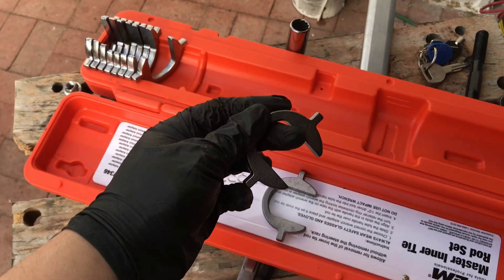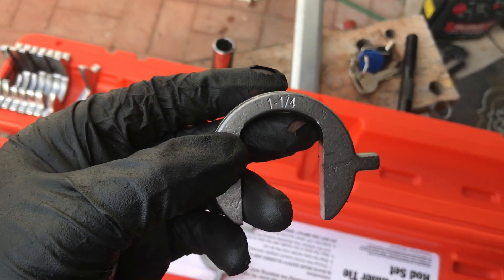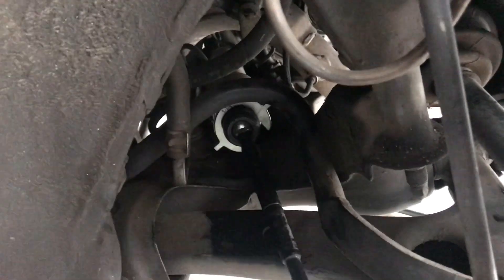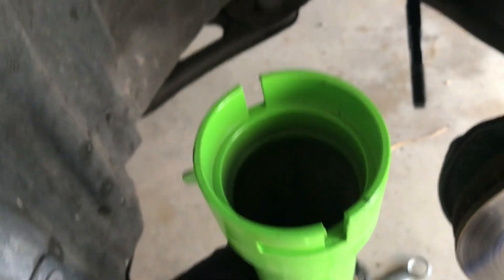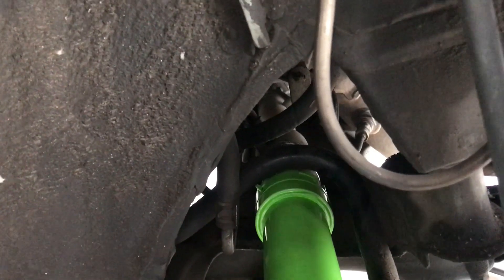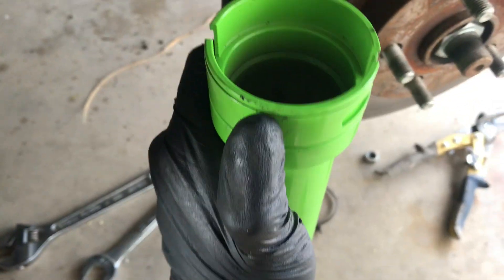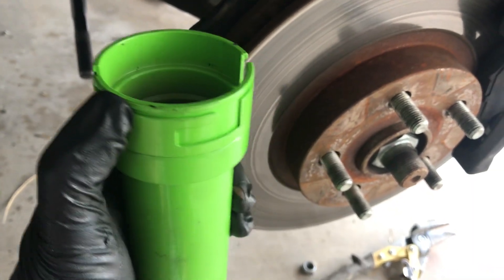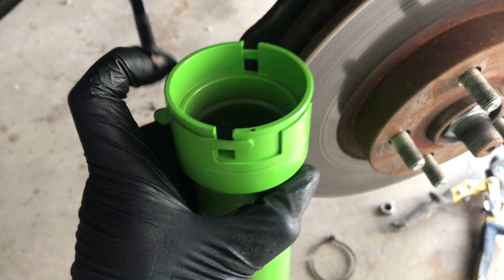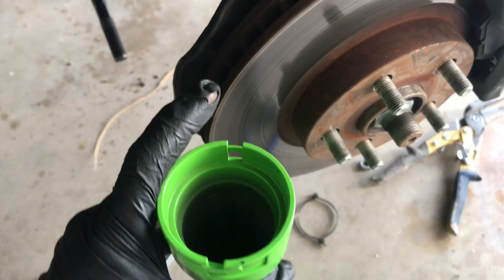I rented this tool to get the inner tie rod out. This is the eBay tie rod so it may be a different size, but on this one there's a 1/4-size — there are these indents and you put the tool over them. It may take two hands to get it all in. Once you do that, you can lock it into place by turning it. I need two hands for this — okay, I got it all in there with a breaker bar.